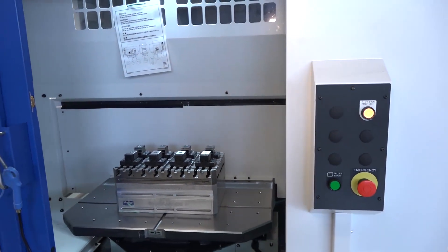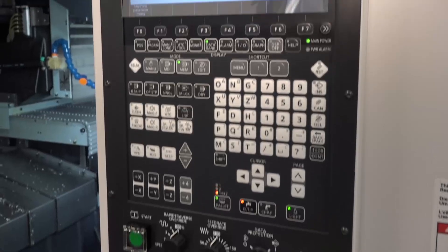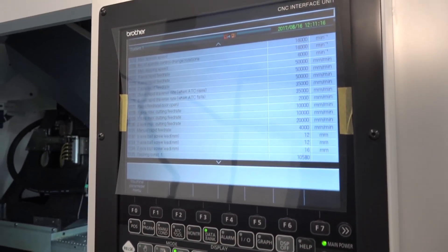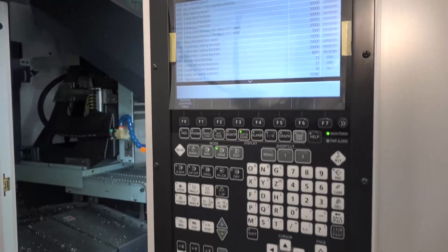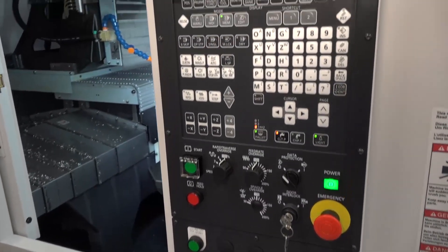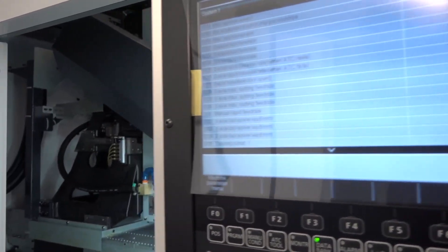The work holding on this machine needs to be discussed — it's not part of the ex-demonstration deal. Coming around the side of the machine, let's talk about the control. There have been improvements from Brother: it has a faster processing time than its predecessor, and the servo motors have also changed, meaning current Brother users may experience improvements in cycle times just by running the same program through the control.